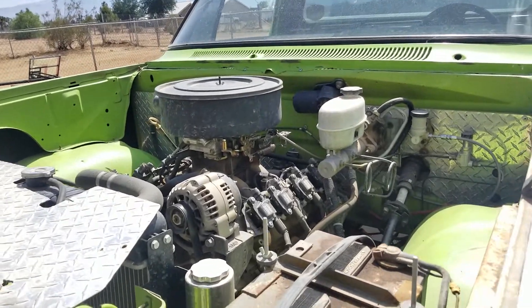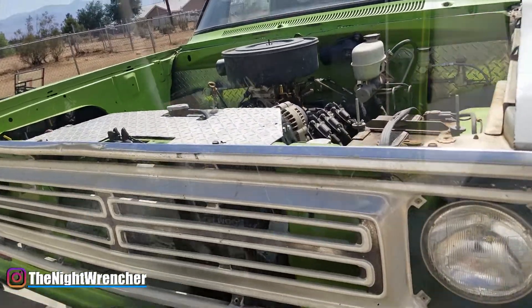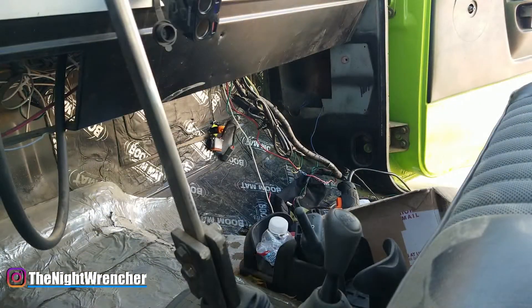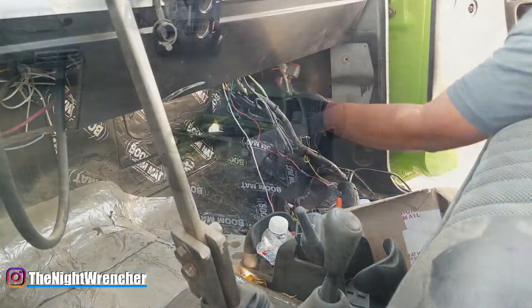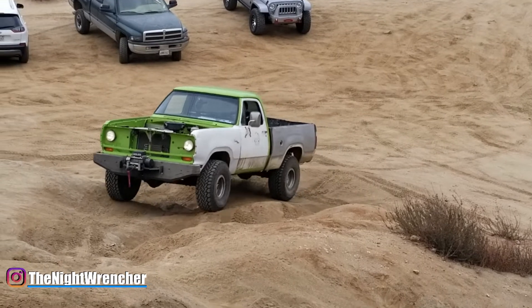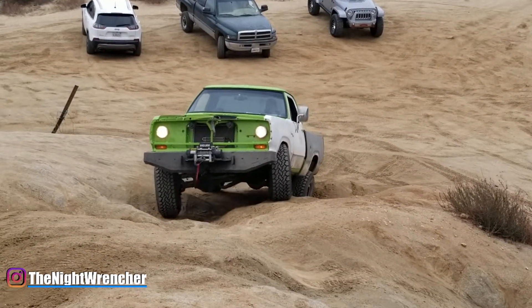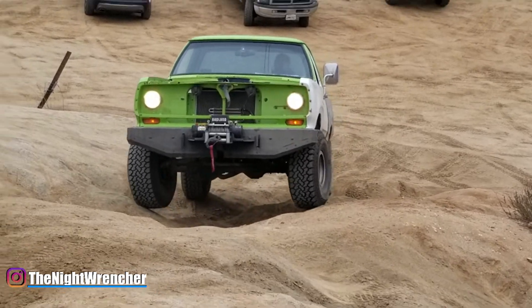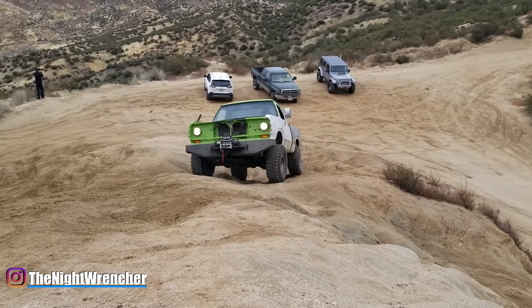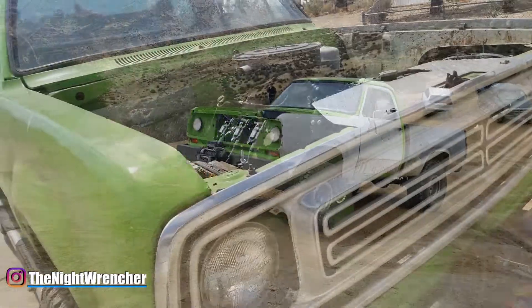Welcome to Nickel Guys, it's your host the Night Wrencher. It's been a solid six months since I've swapped over to the SSLS, and I've done several events out on the off-road and driven it thousands of miles. I think I have a pretty good bearing to give you guys an honest review of how the system has run and if I would actually continue recommending it over the MSD 6014.